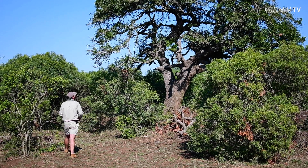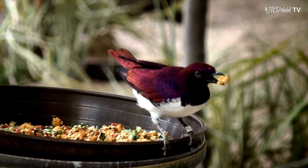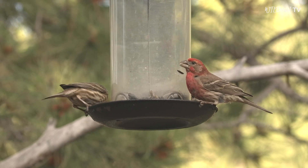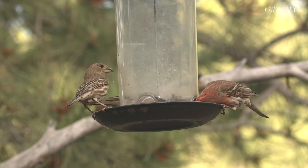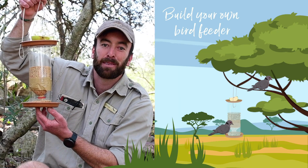On the last episode we spoke about how to look for birds and where to look for birds, so this week we're going to be talking about how to attract birds to your garden. One of the best ways to do that is with a bird feeder, and today I'm going to be showing you how you could build your own bird feeder using recycled materials, step by step.